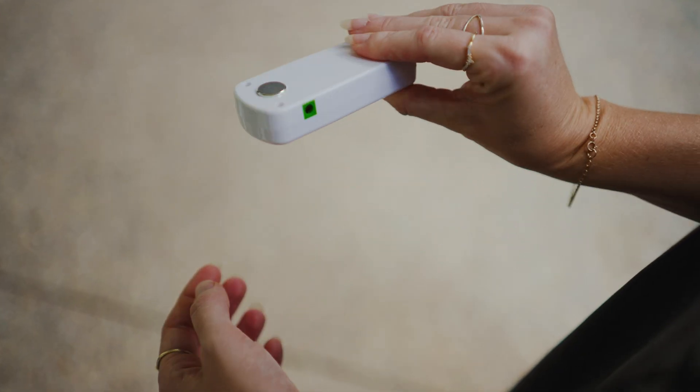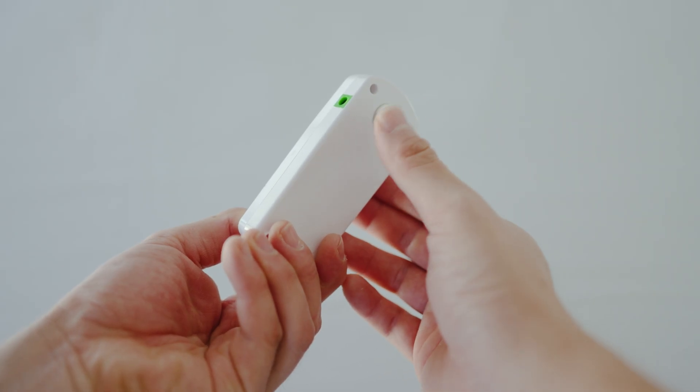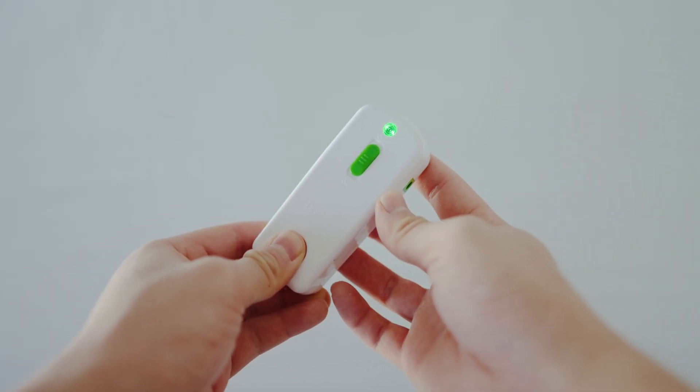If we have a look at our continuity tester and we put one finger onto the middle clip and another finger on the back, we'll see the light go green. This means that a complete circuit is occurring and shows the tester is working properly.